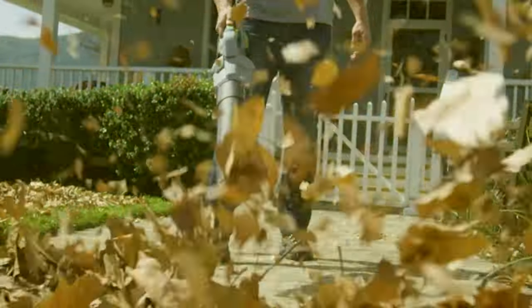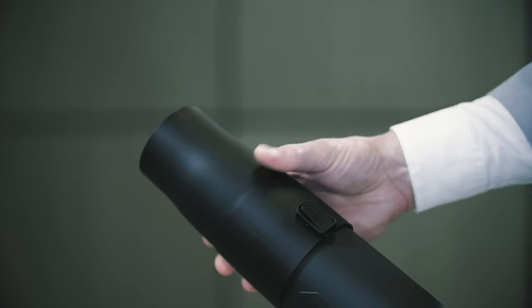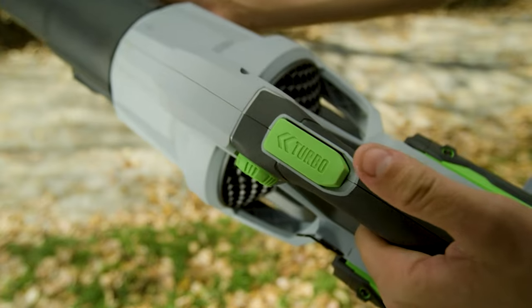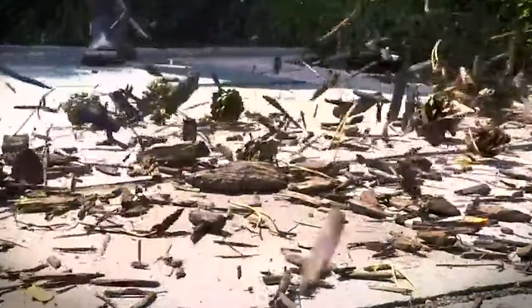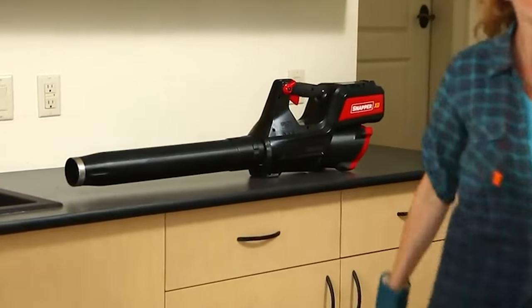A cordless electric leaf blower is an essential tool for any property owner with a garden or yard. They are useful for removing leaves, dirt, and debris from hard-to-reach places that you can't get to without the use of a ladder. A cordless electric leaf blower also provides a quick and easy cleanup when it comes time to prepare your lawn or garden for winter.